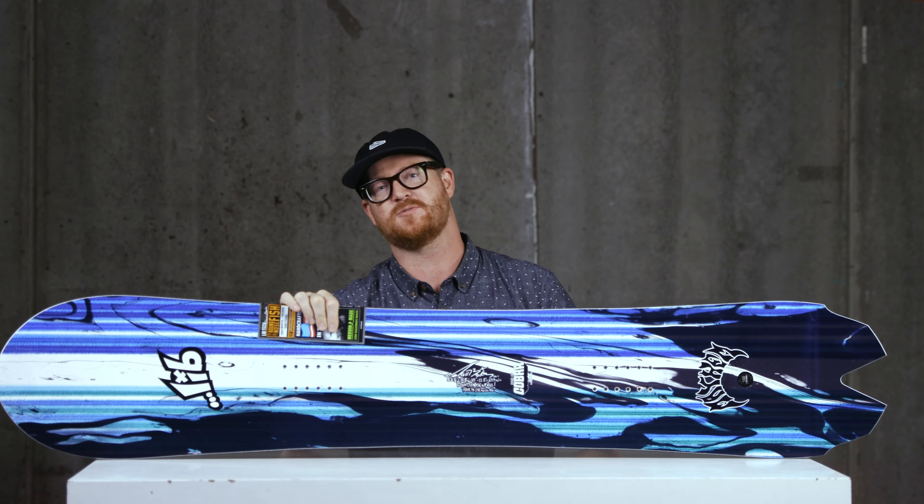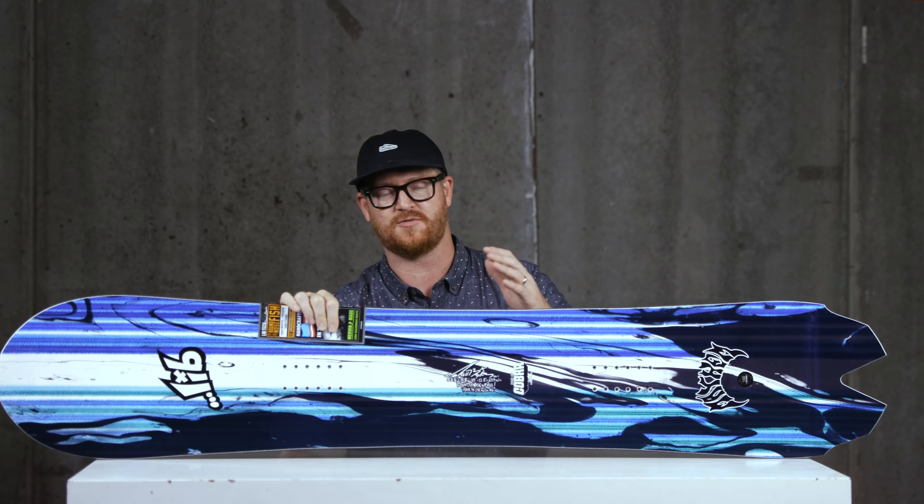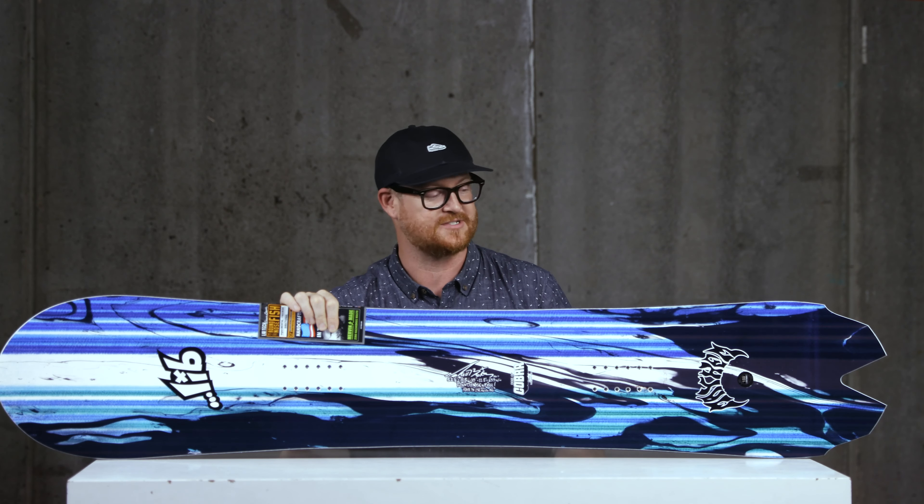Even though it is a bit of a bigger platform of a snowboard — 159 and 161 is a pretty big board for the average sized human — the cool part about this deck is that despite its length, it still has a very short running length. So when you put this thing on an edge, it actually feels quite a bit shorter than it is.